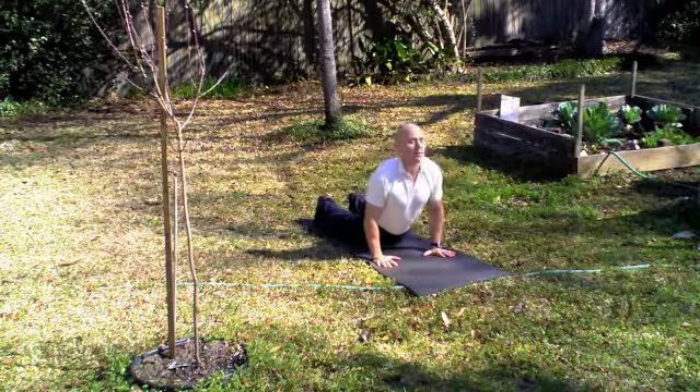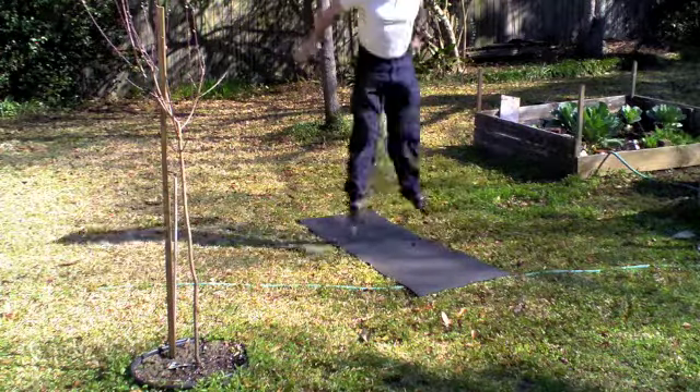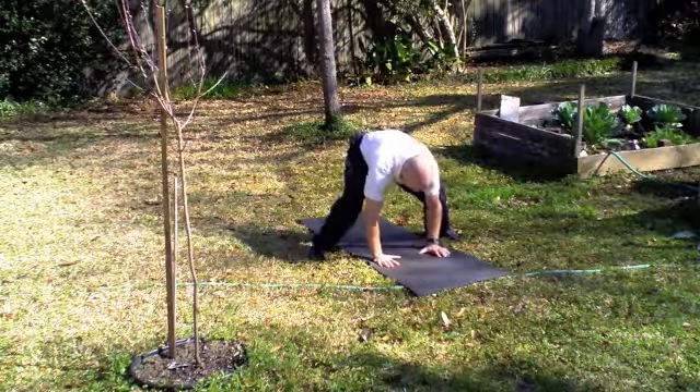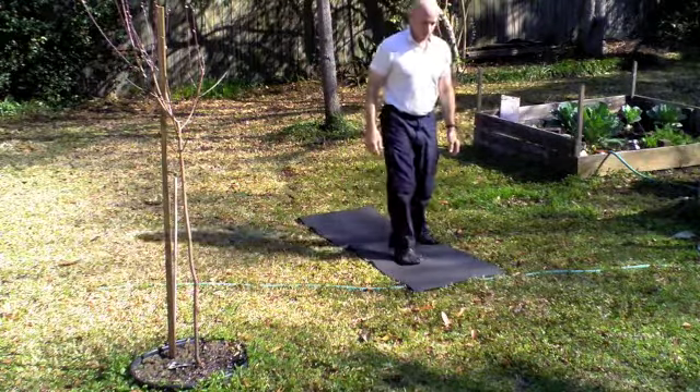Once you're done, back into a classic burpee — this time a flutter kick in between. Touch those feet together, push them back apart again. Once you're done with those, stand it up and take a deep breath.